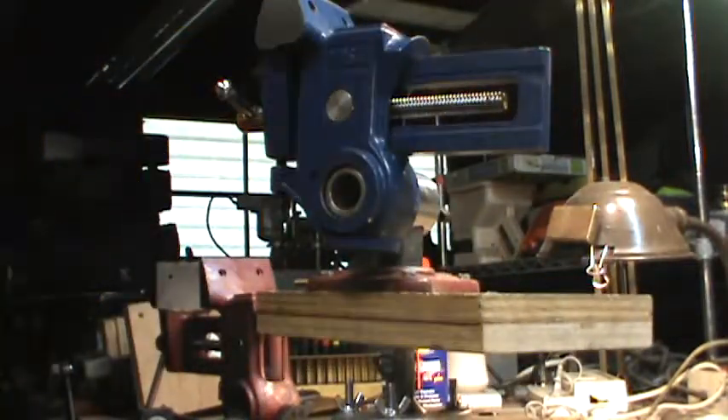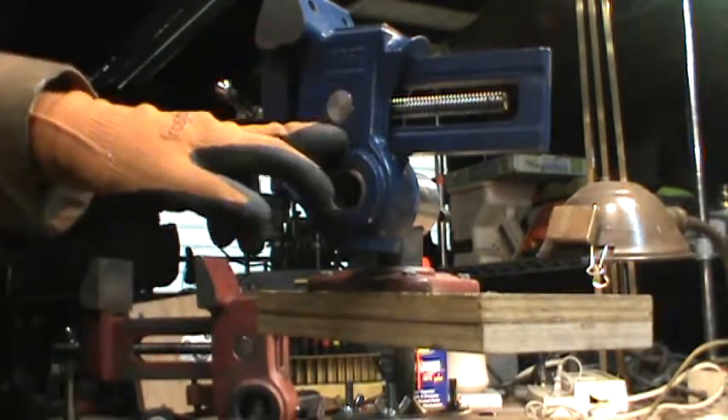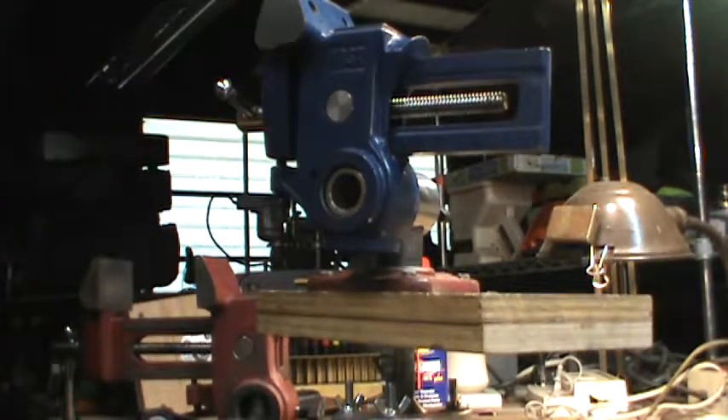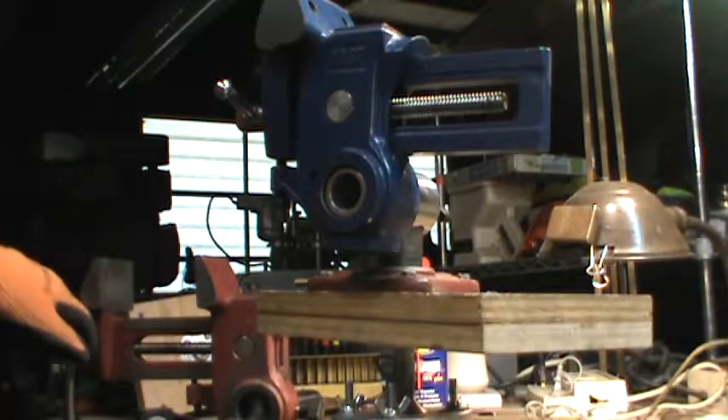There it is. That's the basis of what the difference between the Yost slash Parrot Vise is versus what the Garrett Wade has to offer.